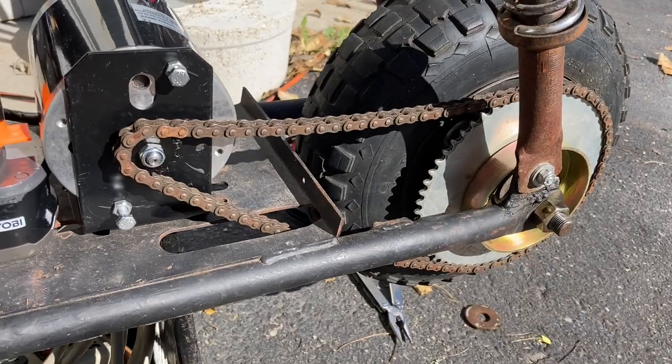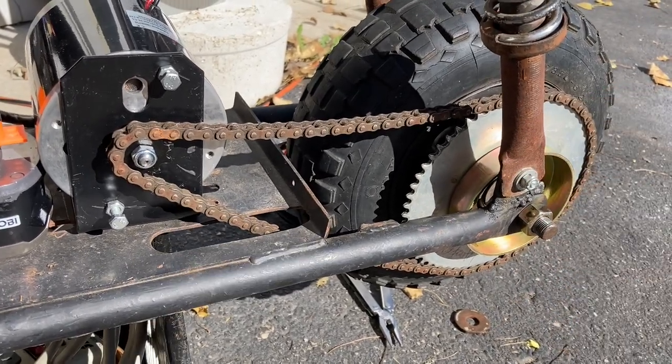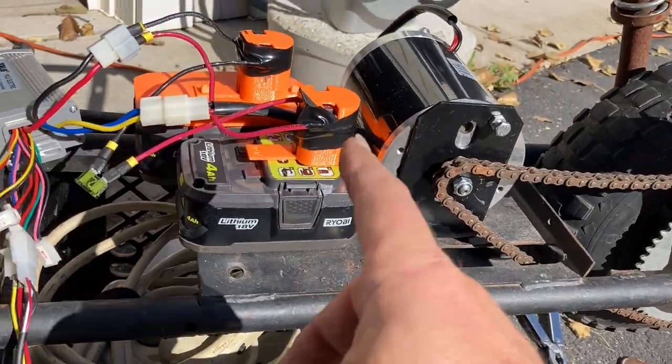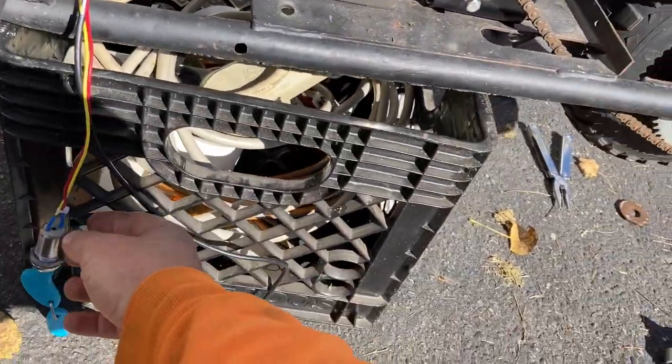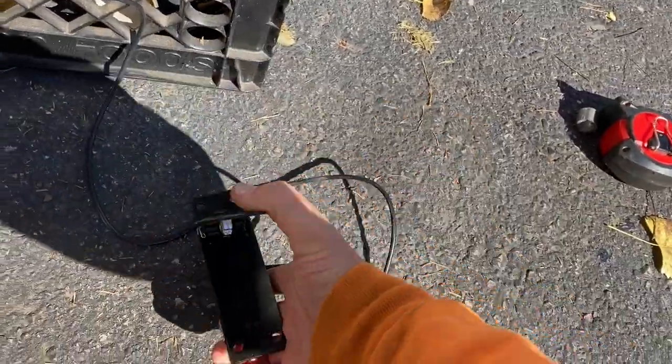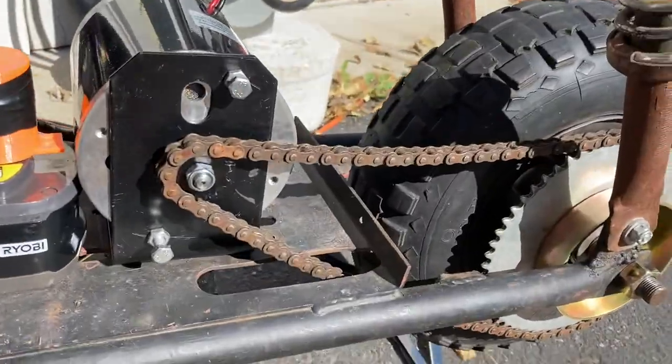I've got the chain wrapped around here. I have most of a master link but not the little clip that actually holds the plate on, so I'm going to have to replace that. But I've got the batteries hooked up, the key power is on, and the throttle is down here — still a foot throttle, not a hand throttle. Let's push the throttle and see what happens.